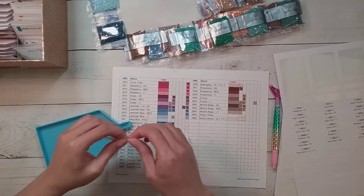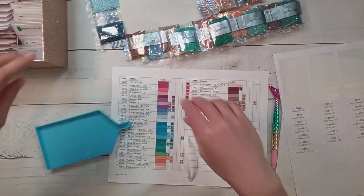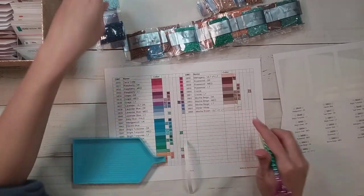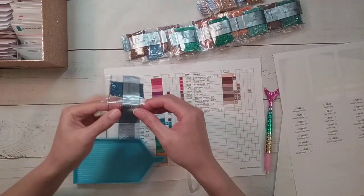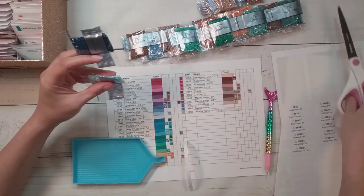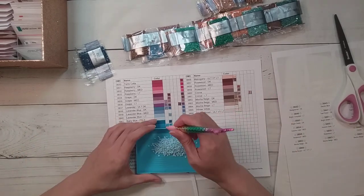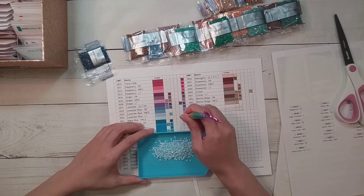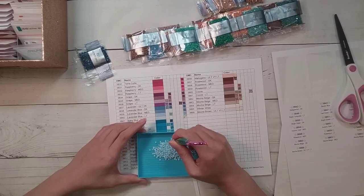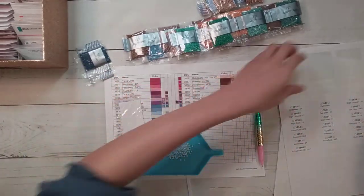I'm probably going to kit up my Heaven and Earth designs right after this video, unless I get really tired. With only part of this last sheet being done it's going to be a shorter video. My previous videos were like 40 minutes long, so this might be a 30 or 35 minute video. Although we're already at like 14 minutes, and I was too chatty in the beginning.